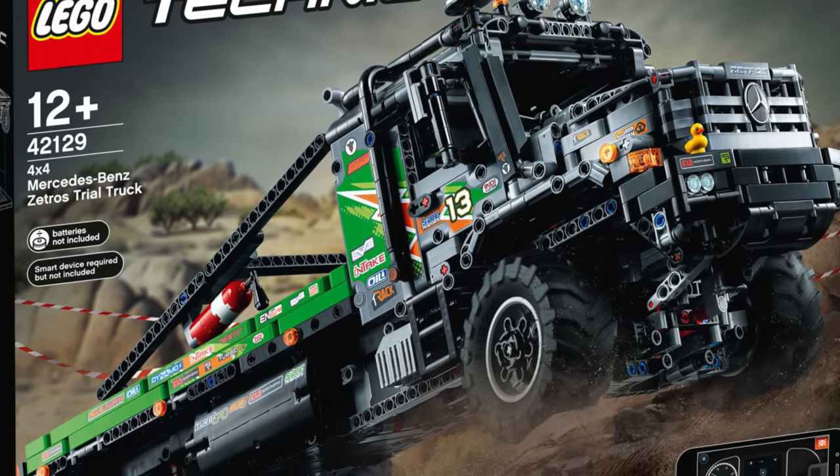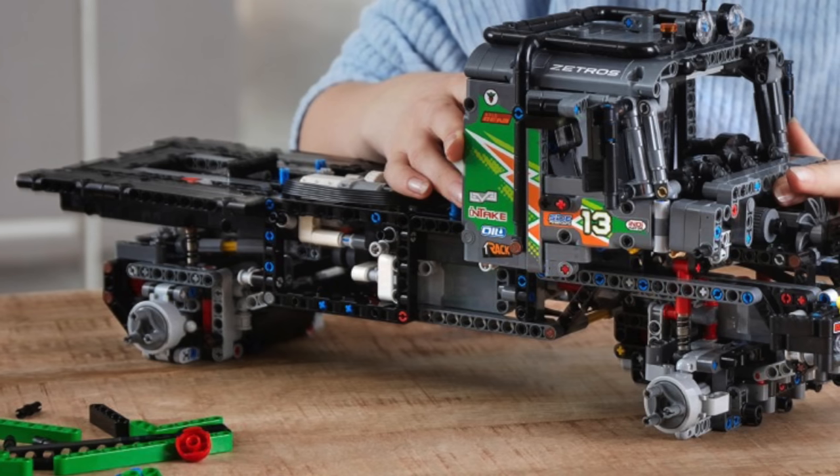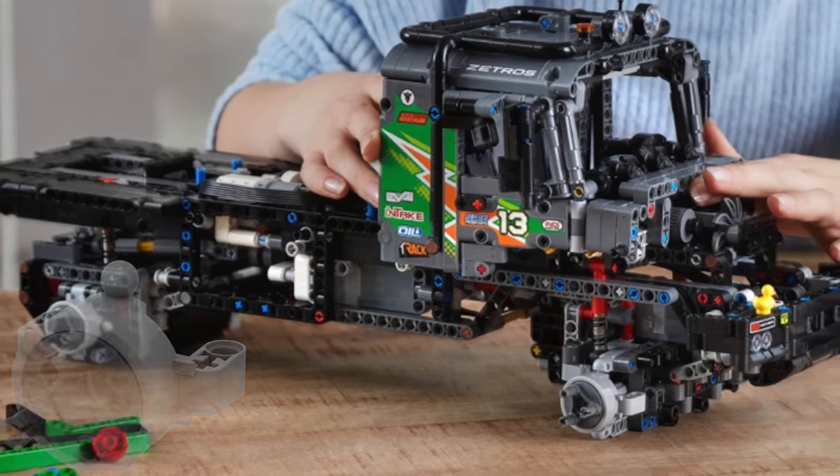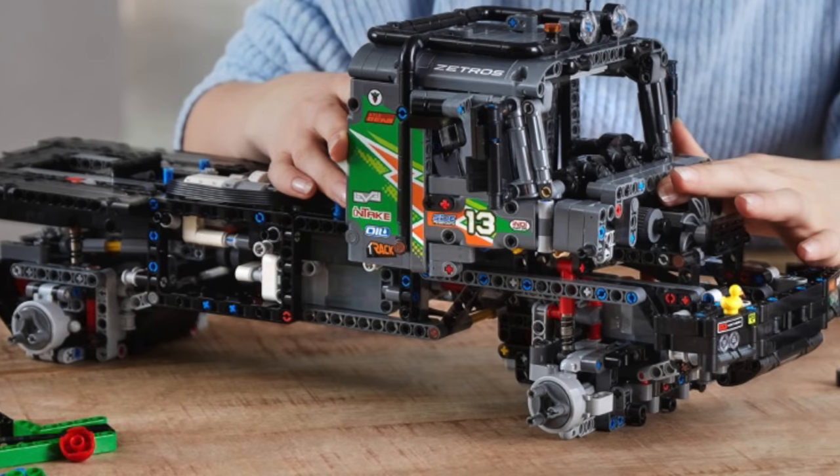This set is even better than I thought it would be, because it actually uses the planetary wheel hubs that were first introduced in the Xtreme off-roader, but weren't used anywhere else up until now.